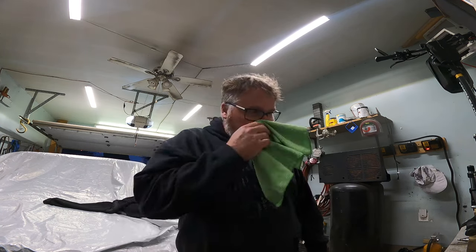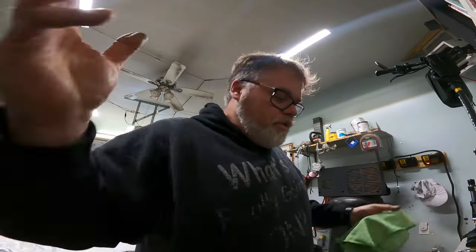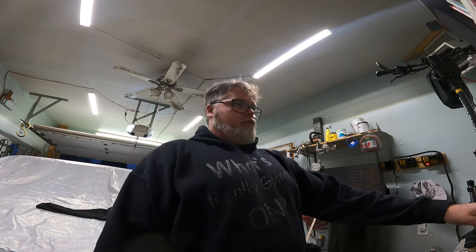She can live at home for as long as she wants - she can stay here until I'm dead, I don't care. When I'm dead she can have the house, because she's not going to be able to afford to buy one. So I'll just make an apartment downstairs with my YouTube proceeds, and she can live downstairs.